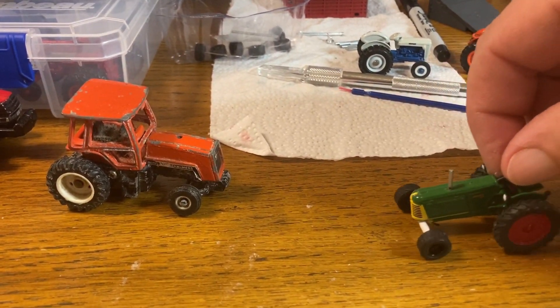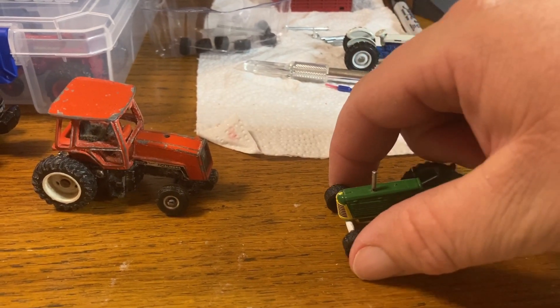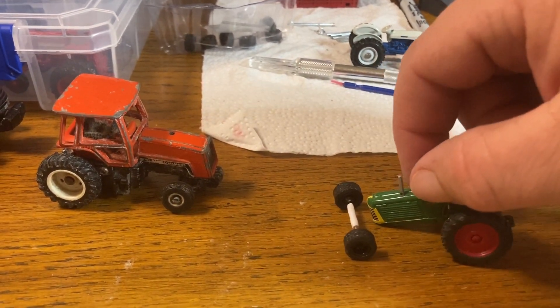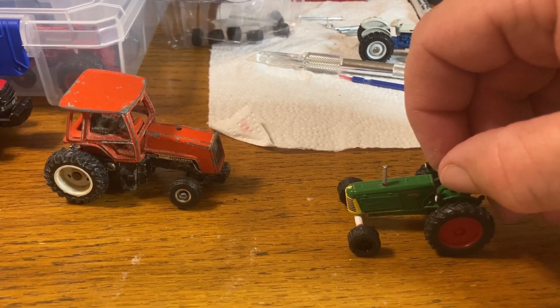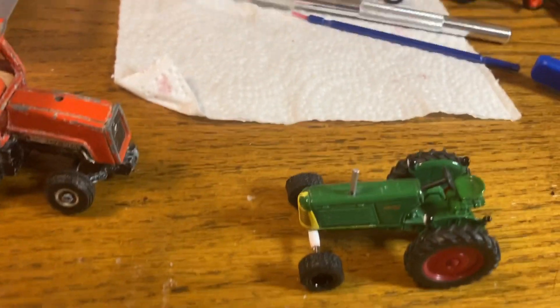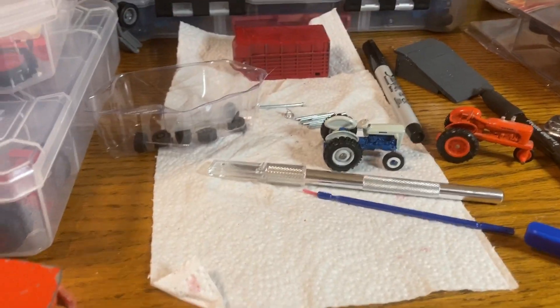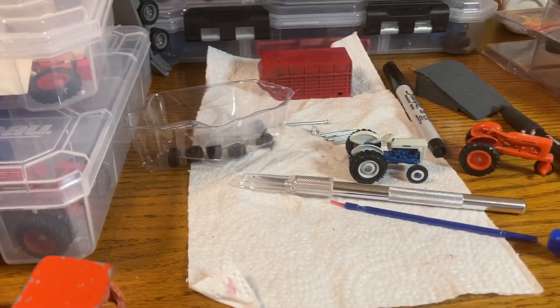I'd love to be able to figure out how to make them whole again. I could probably super glue this to the front, but is it gonna stay? Then I gotta paint it. I just don't know what I'm doing — I'm just trying to do stuff.